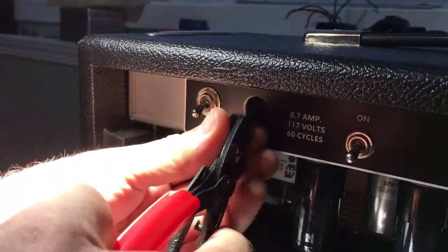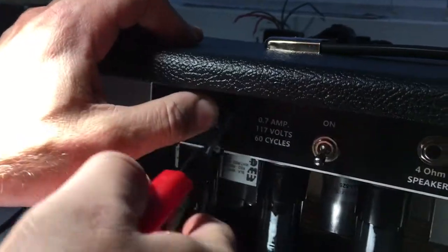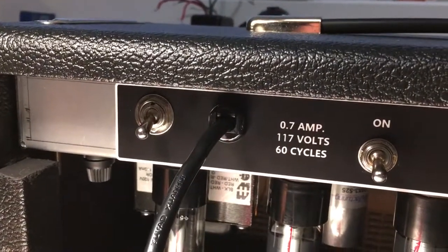So you basically get it in the hole, squeeze it together and push it in. If you don't have these I recommend them. There you go — that's simple. Alright folks, have a good one. Thanks Dave.